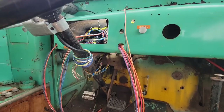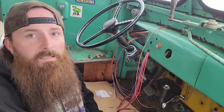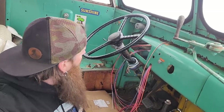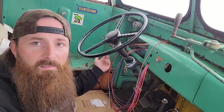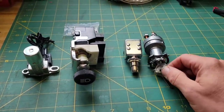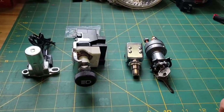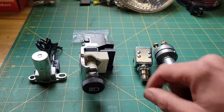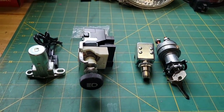Now we just need to start installing some of those dash components so we can start making the connections. We'll install the ignition, headlight switch, starter button, high beam switch, and start hooking up the indicator as well. These are the main dash components: a keyed ignition with a push button start - this is the original style setup for the bus, what it would have come with in 1948. I went ahead and purchased those, as well as a universal Painless Performance headlight switch and a new high beam switch.